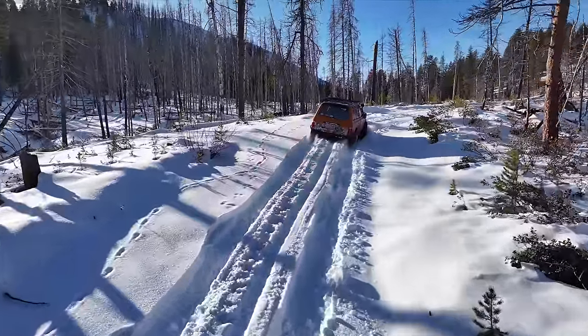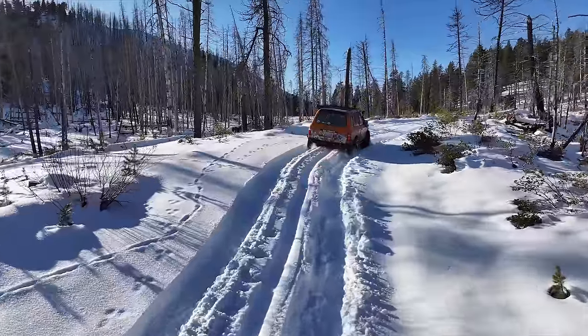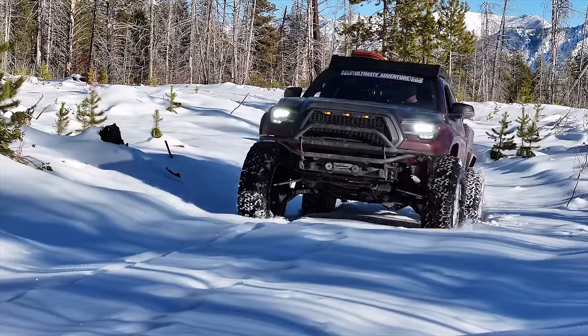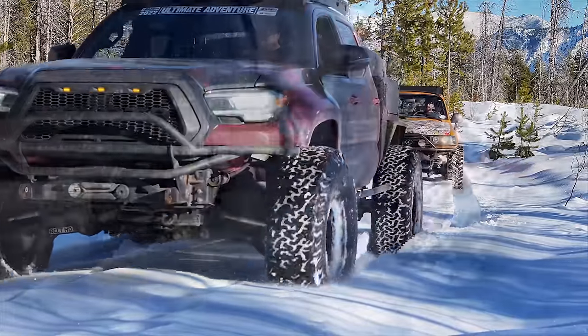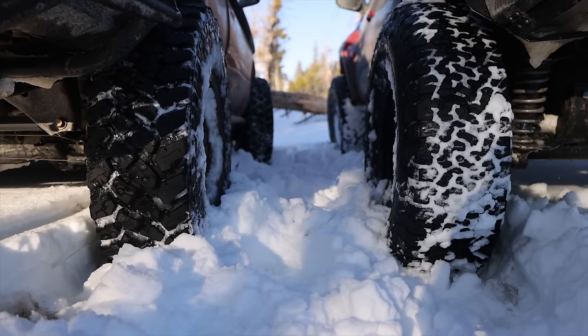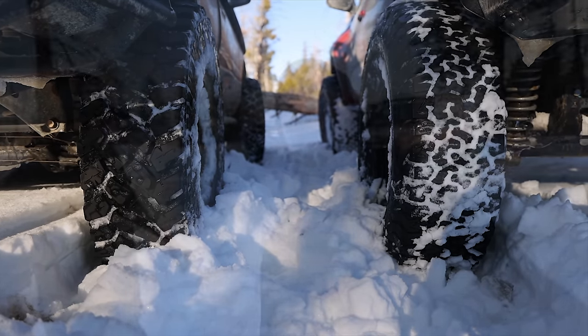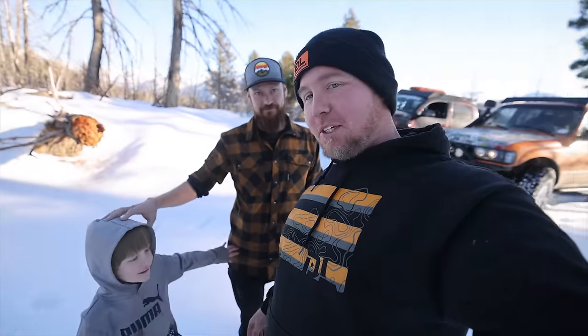Because the environment changes so much, you've just got to go prepared no matter what kind of tire you have, no matter what the environment was yesterday versus today. You've got to be ready to get stuck and be ready to get out. But if you go prepared and you have the right gear, it is an absolute blast. I'm not claiming to be Mr. Snow Expert or anything, but I definitely wanted to share some of the theories I've developed over the years with those of you who have been asking constantly in the comments section in every snow video.